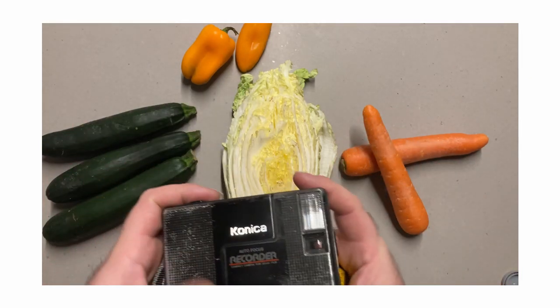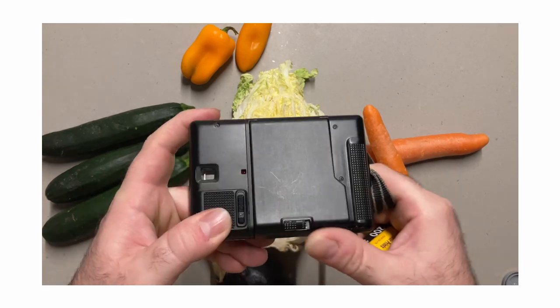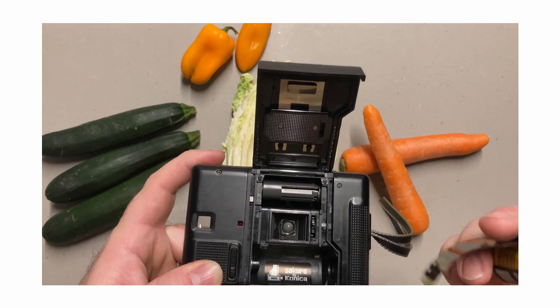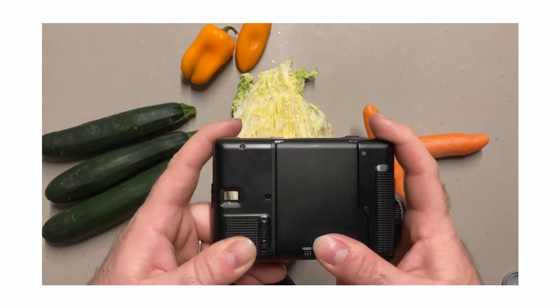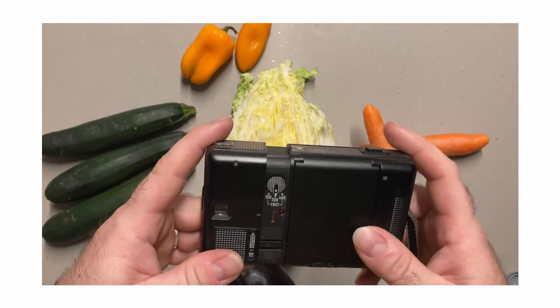I love the way it renders colours. Kodak Color Plus has become my go-to colour film. My first roll of film I ever shot was Portra 400, and it was really good. But honestly, in my opinion, the Color Plus is just as good. The Portra shines more when it comes to skin tones, I feel. But Color Plus is a great all-rounder, and for the price, you can't go wrong.